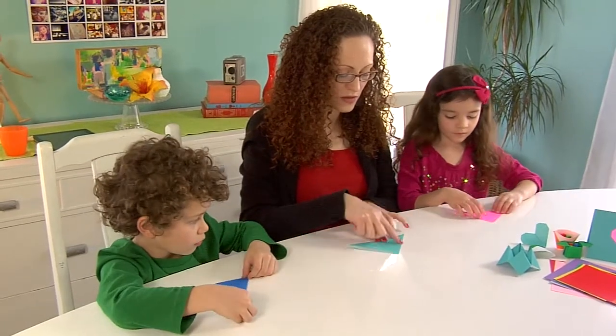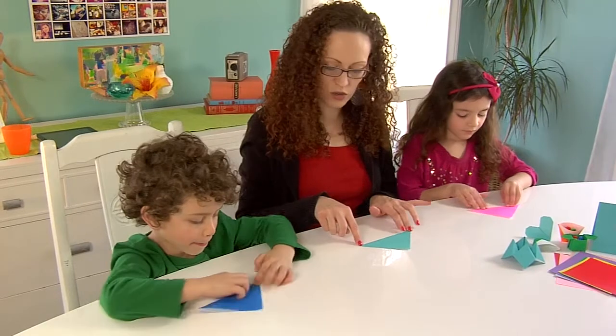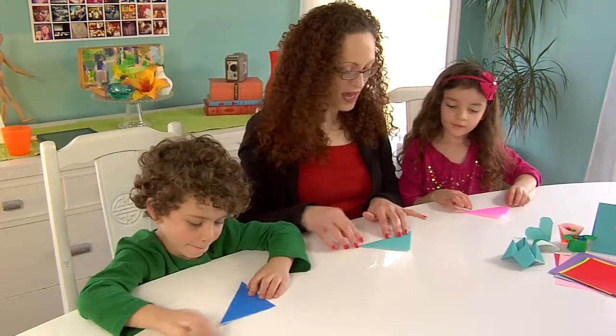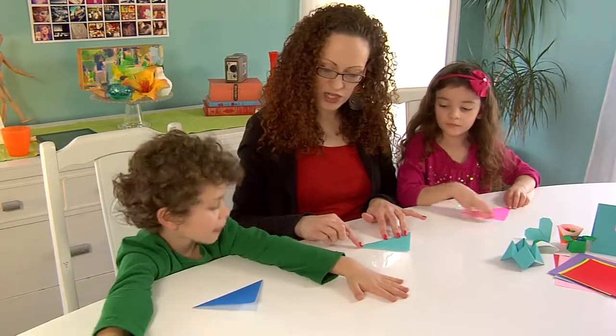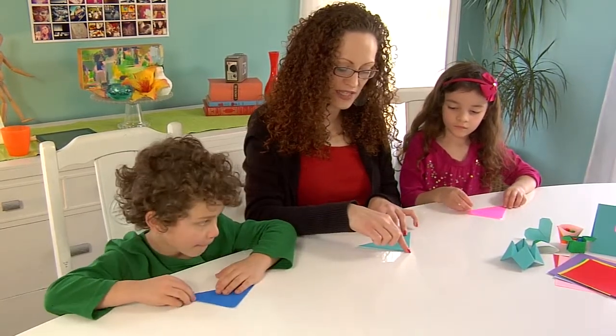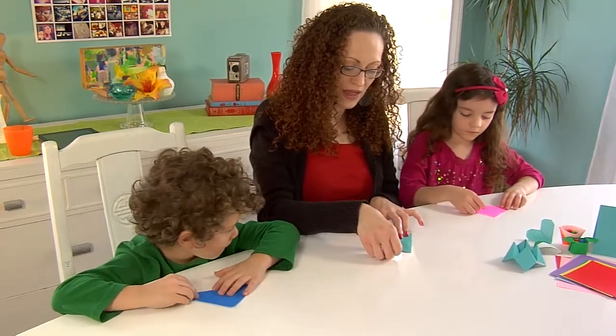Now you're going to turn it around so that the pointy part is on the top and the flat part is towards you — perfect, just like a triangle. Now we're going to take this point right here and we're going to make it touch the top, so we're going to bring it up like that.